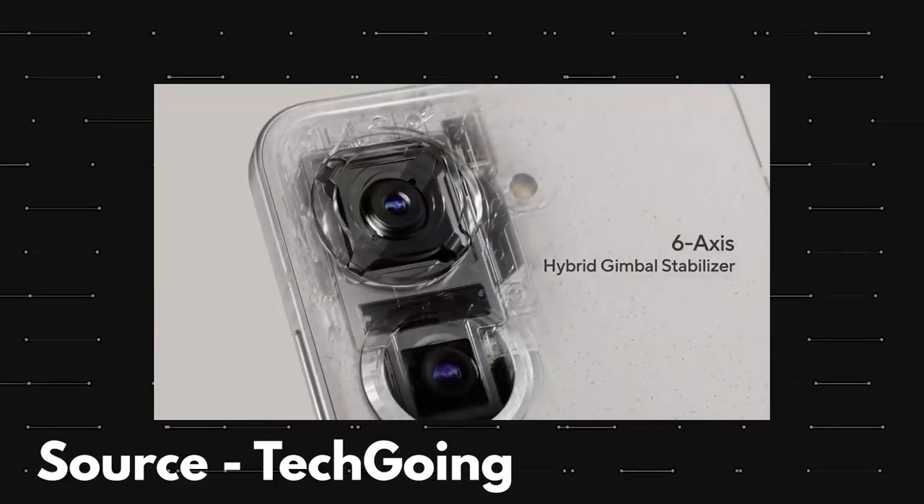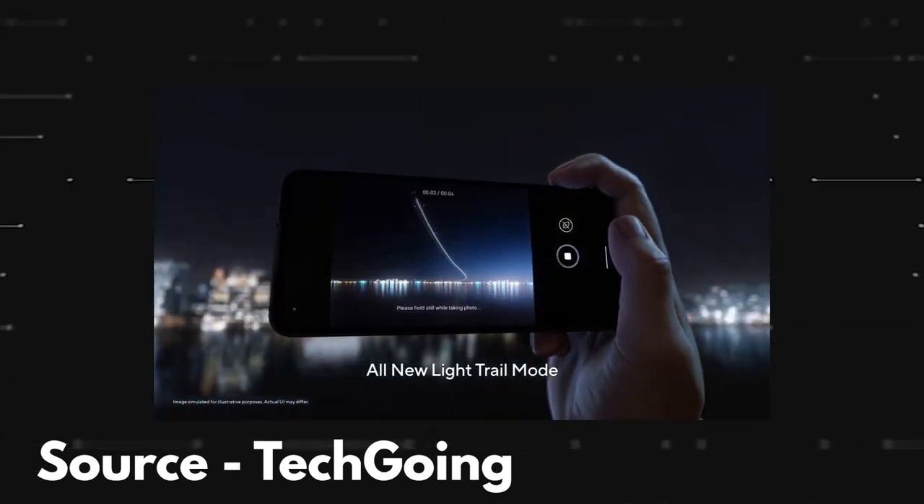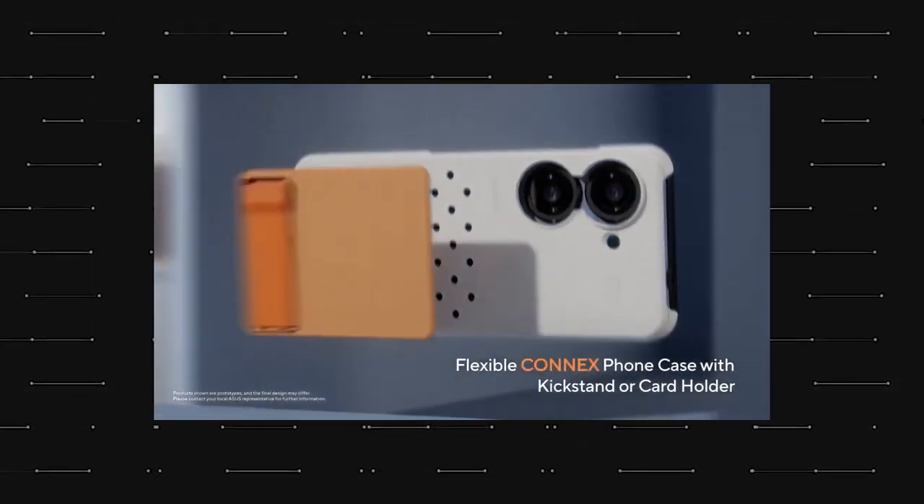Anyways, what do you think of this upcoming compact flagship from Asus? Do let me know via the comment section below and as always, I'll catch you in the next one.